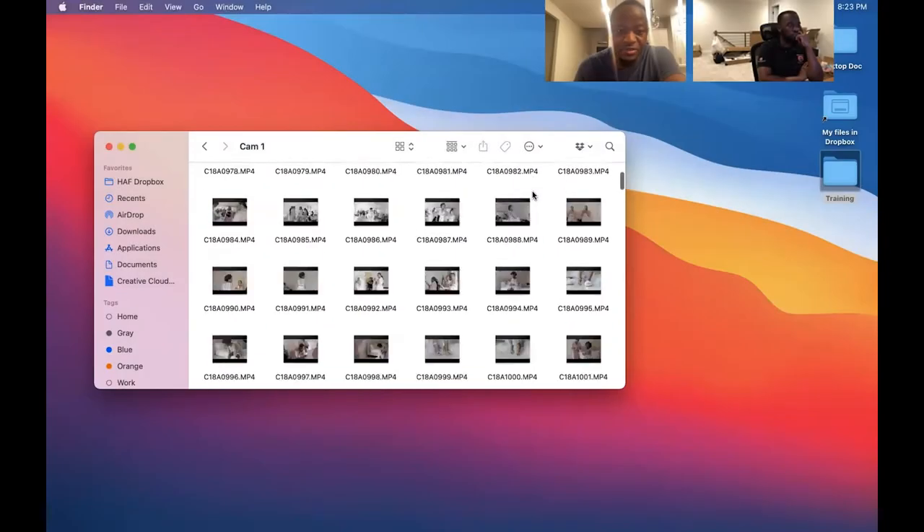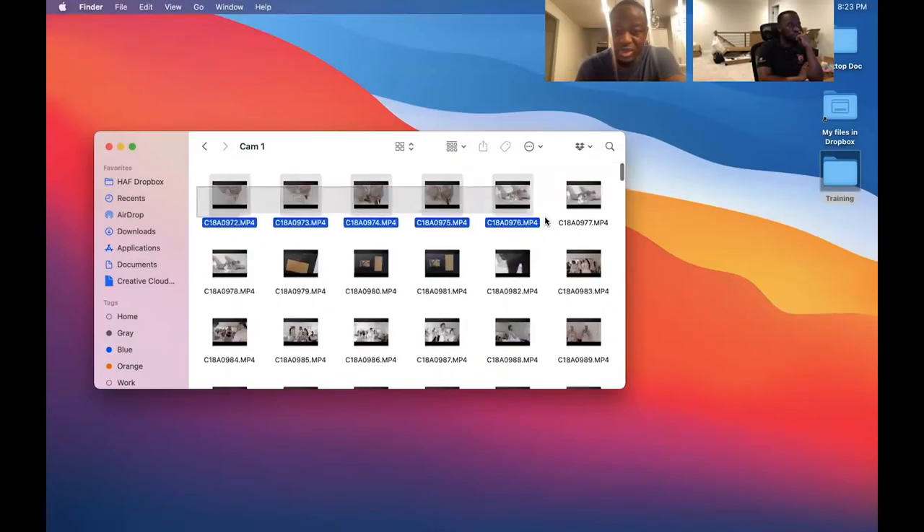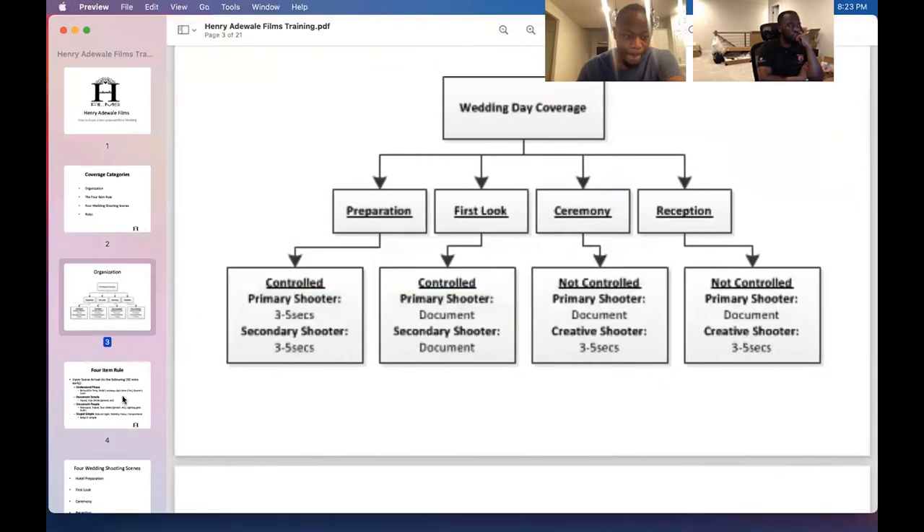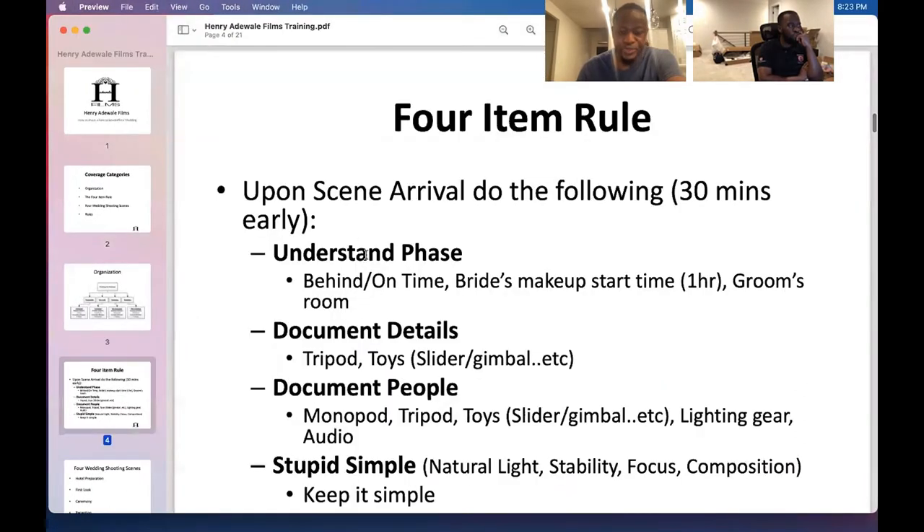Let's start with bridal prep before we get to the mid and tight stuff. You have to document the details. You're doing that with a full item room upon arrival — try to arrive 30 minutes early and understand the phase you're in.